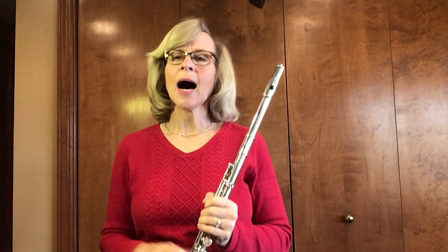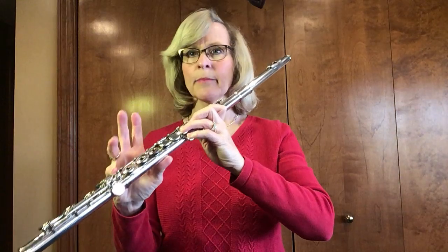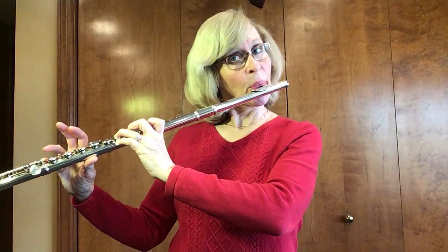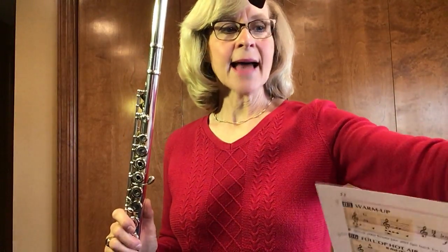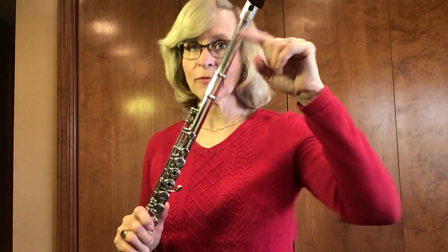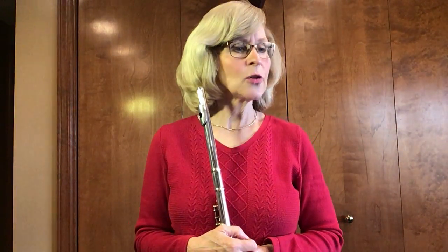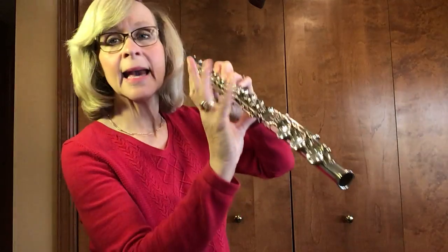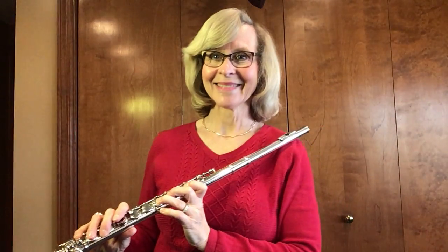We played the low A-flat. Let's try the high A-flat. This is thumb, one, two, three, pinky, pinky. Could you all play that high A-flat for me, please? That one sits on the little ledger line above the staff with a flat sign there. We played it when we did number 62 on page 16. Please turn your books to page 16. You will see there in the tan shaded box at the very beginning the A-flat: thumb, one, two, three, pinky, and pinky — or the little golf club key.